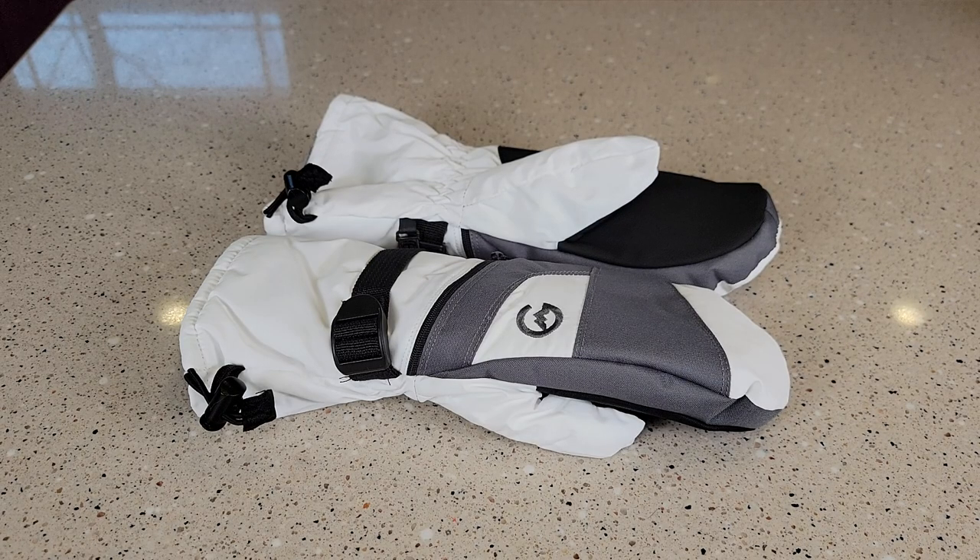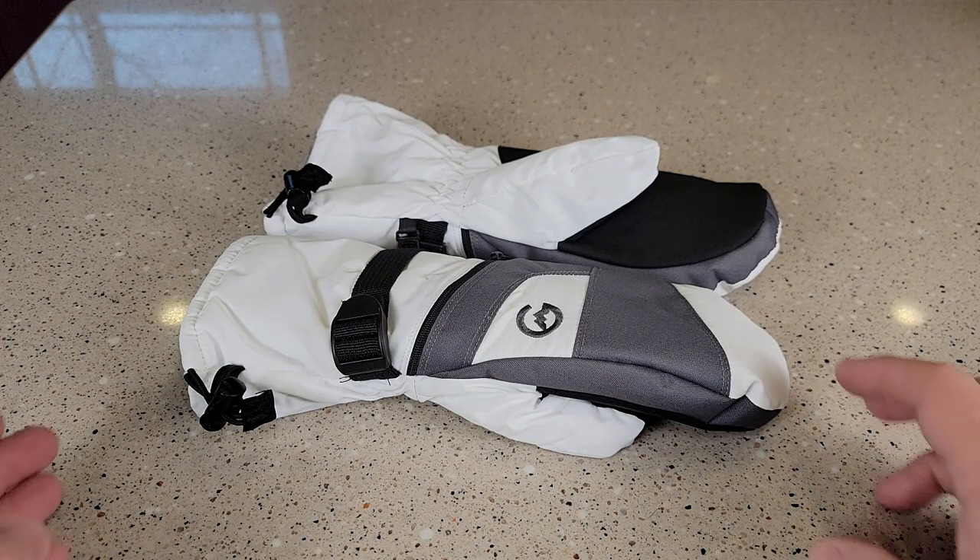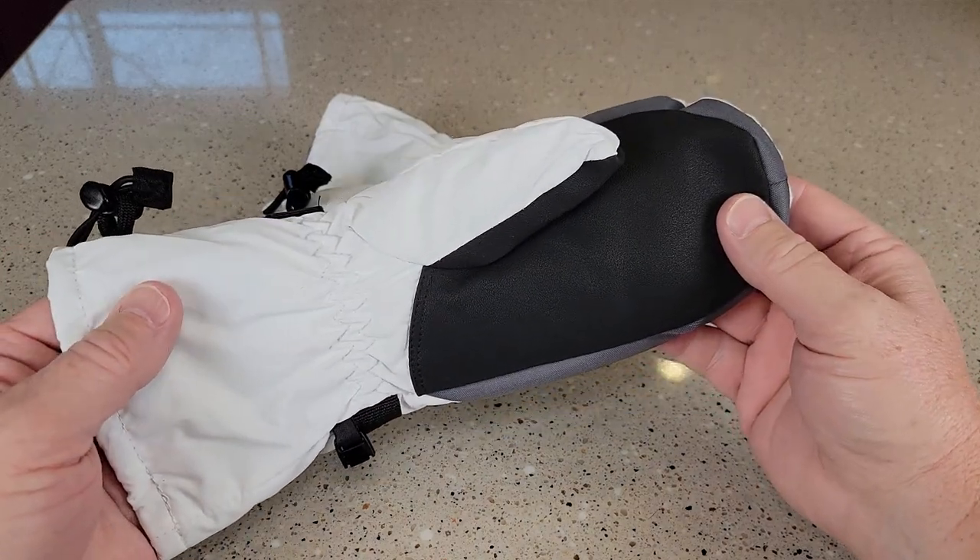Hello everyone, this is Just an Ad. Today I'm going to do a review on these Gordani Winter Gloves. So these are mitts, and they are extremely warm.